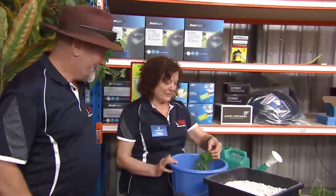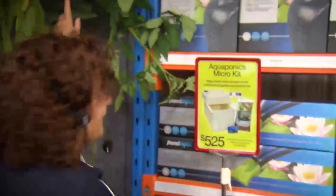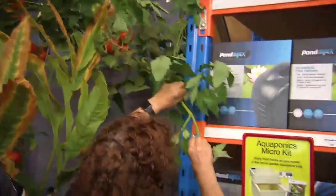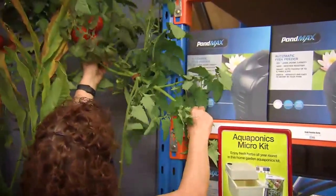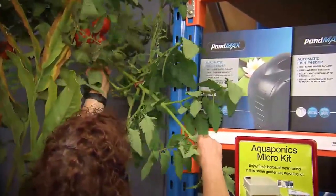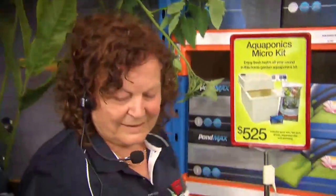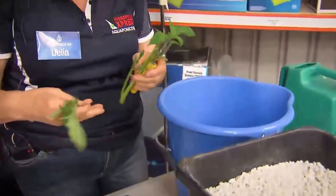So Delia, what are we doing? I'm going to do tomatoes. There's your tomato plants. There's your main stem. Now there's a lateral there — it shouldn't be there. The whole idea of taking the laterals off is that every second shoot on a tomato stem is a flowering shoot which will produce fruit.